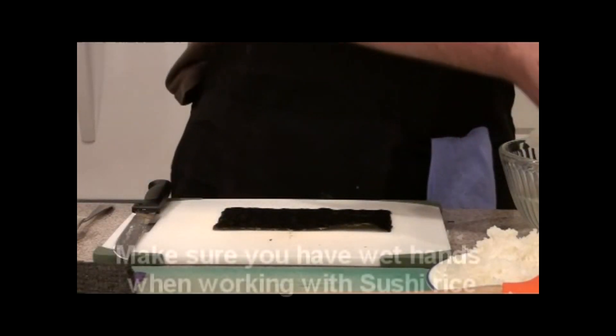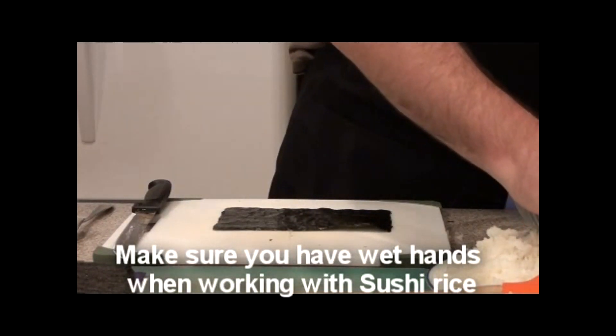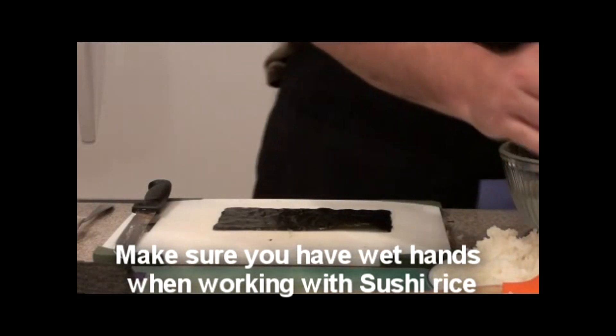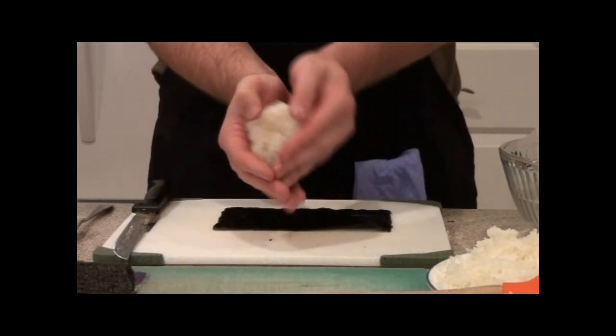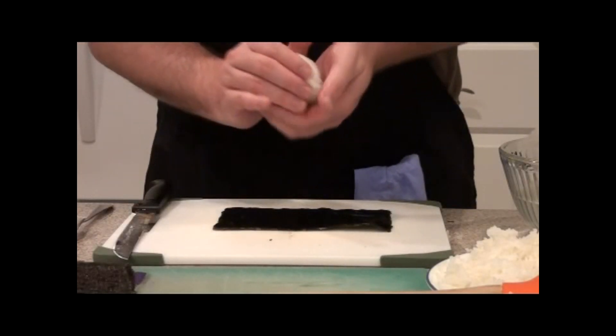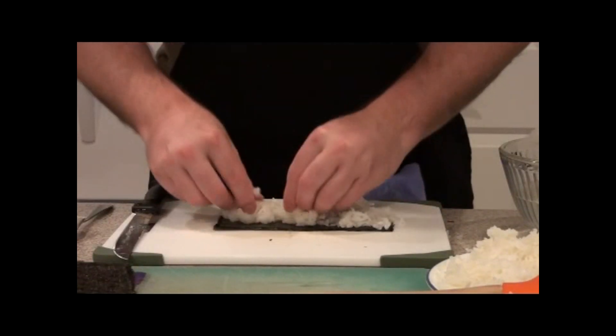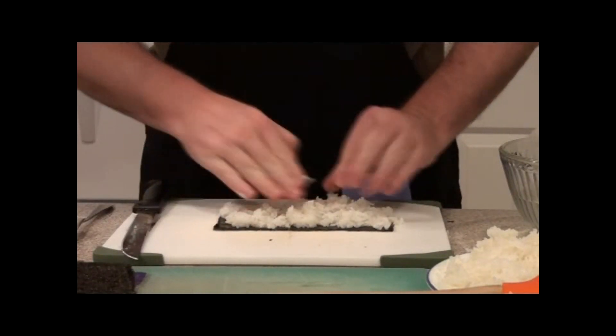Now what we're going to want to do is wet our hands so the rice doesn't stick to us too bad. I just get a little ball of rice depending on your hand size and how much rice you want on there. Put it in the middle, move it out, and press it down.